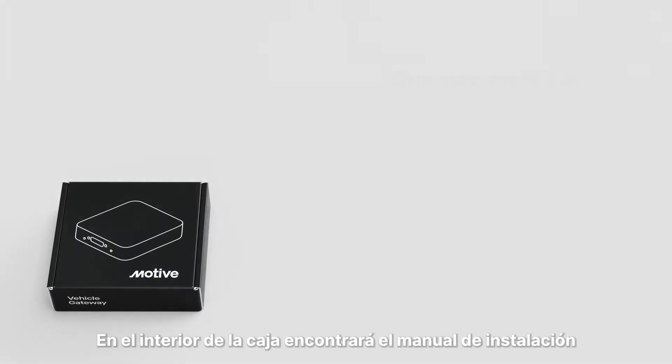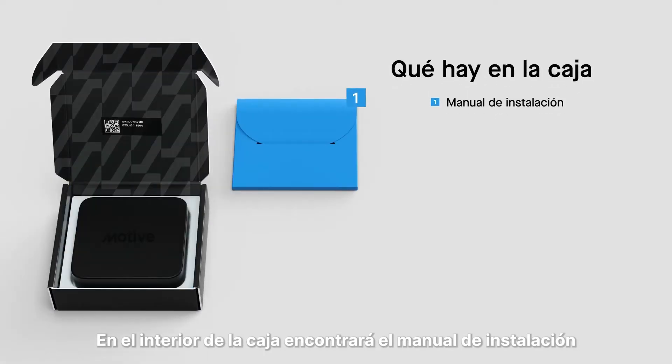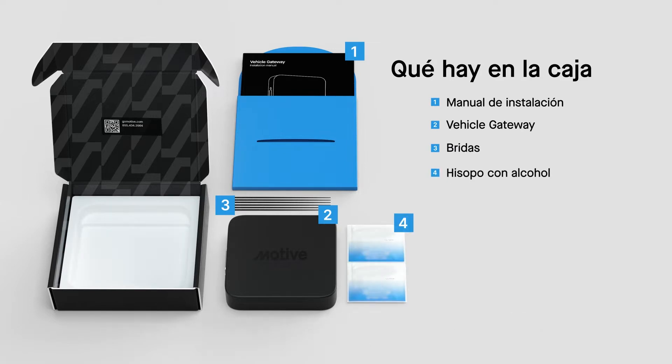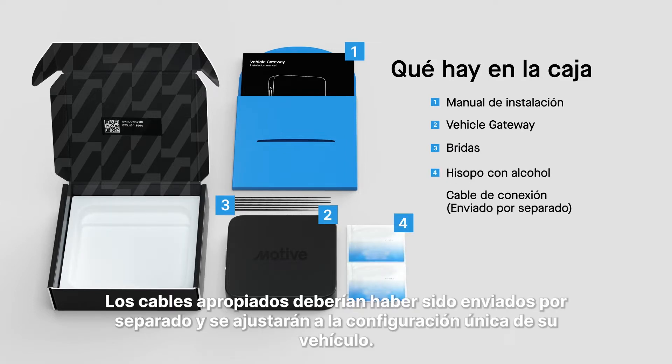Inside your box, you'll find the installation manual, vehicle gateway, zip ties and alcohol swabs. The appropriate cables should have been shipped separately and will match your vehicle's unique configuration.